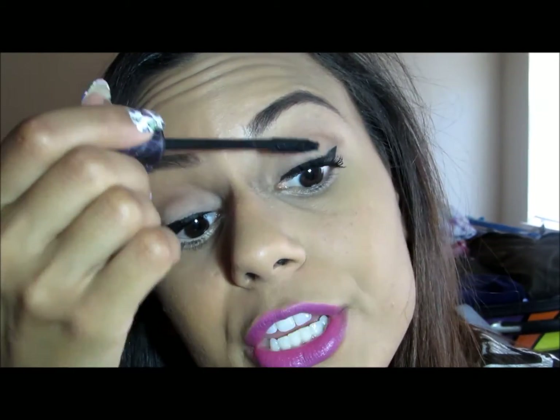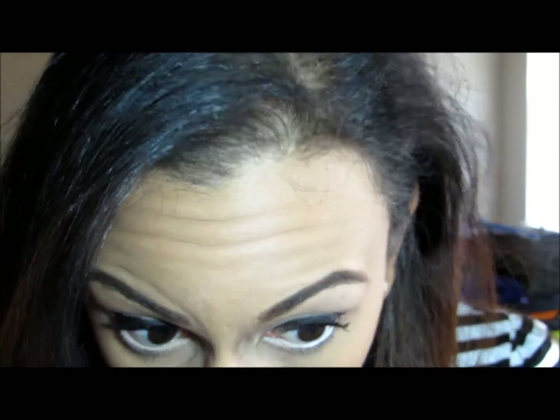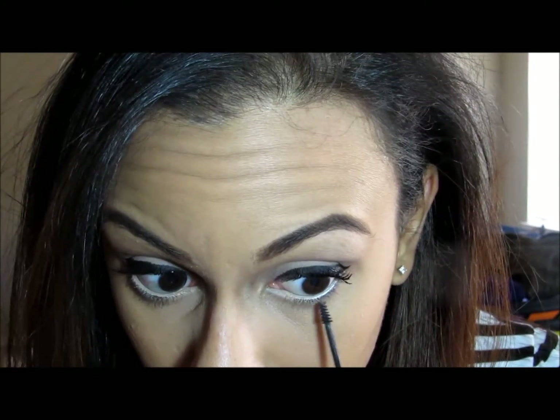I'm going to go in my waterline with a flesh-toned eyeliner. My favorite is one of the MAC Chromagraphic Pencils, but since those are hard to find, I'm using the Rimmel Scandaleyes Waterproof Pencil in Nude — just going to do that in my waterline for a nice brightening effect. I don't like it as much as the MAC one, but in a pinch it works. Then on my bottom lashes I'm using the Clinique Bottom Lash Mascara — there's a tendency with nude liner to make the lashes go nude too, so I just want to bring them back.